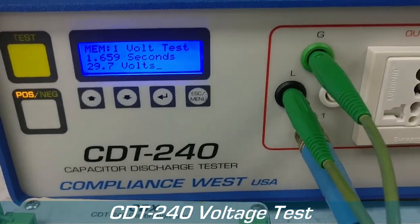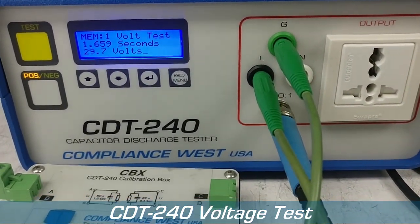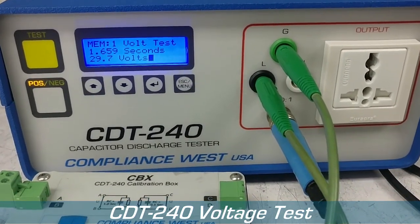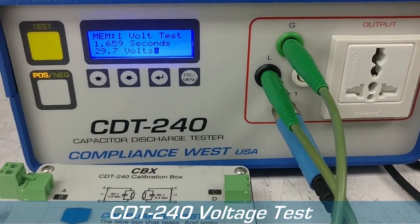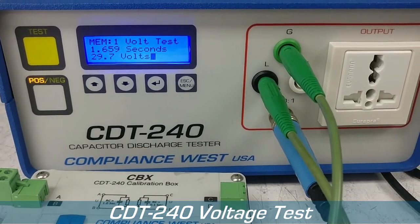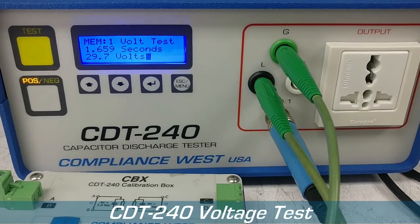So the CDT240 is really accurate. In the next video, we're going to explain what the delay test is and what a delay test does.